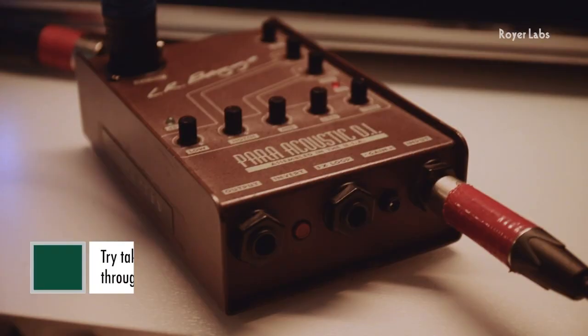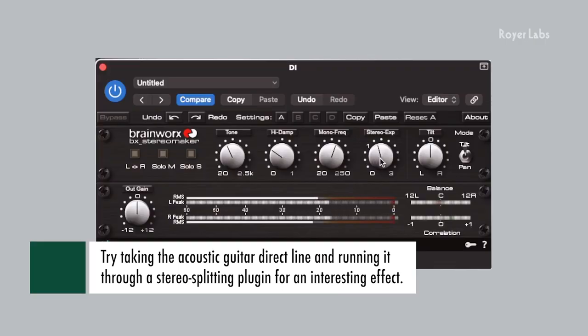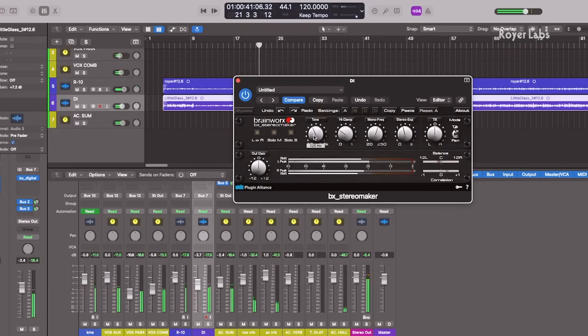Here's a really cool trick: you can take that direct line and pass it through a plugin such as Stereo Maker by Plugin Alliance. Essentially, this plugin will take that mono signal and split it into a stereo signal in a really natural and musical way. The bulk of your acoustic sound is captured from the R10, but by blending in that stereo direct line underneath, it adds a bit of width — the focus stays on the R10, but you get a bit more spread from the direct line.